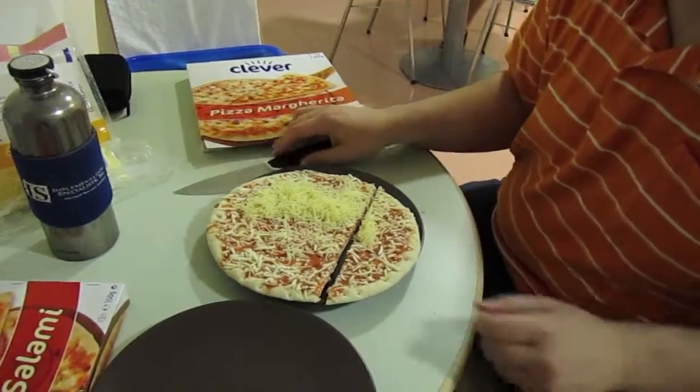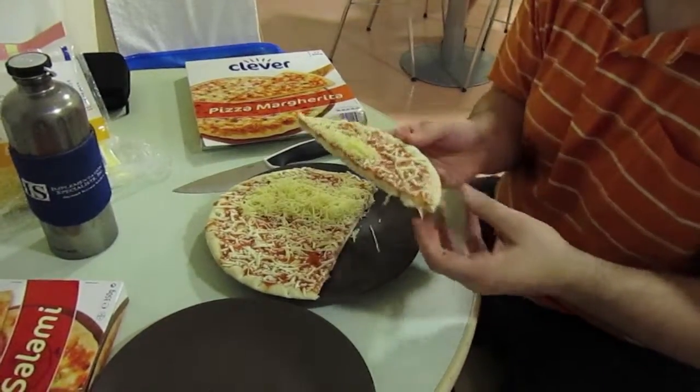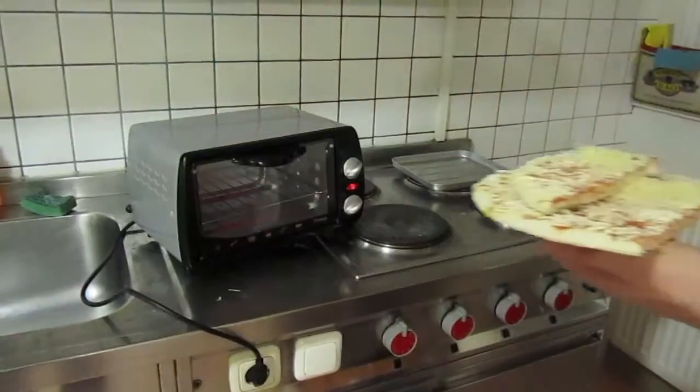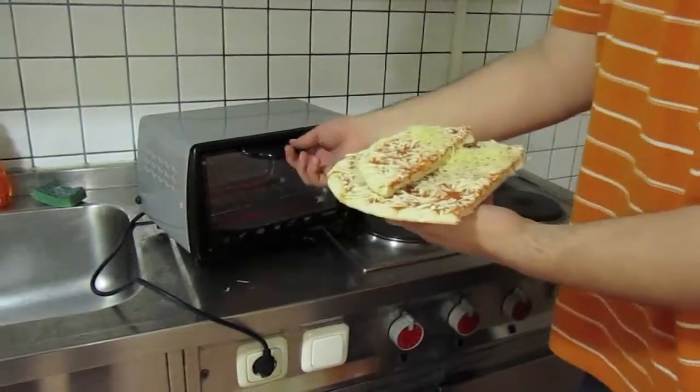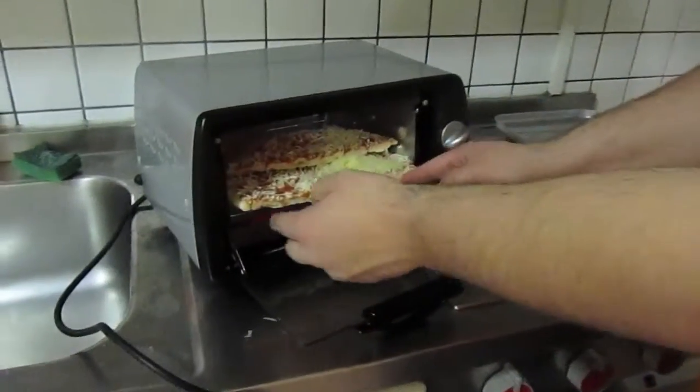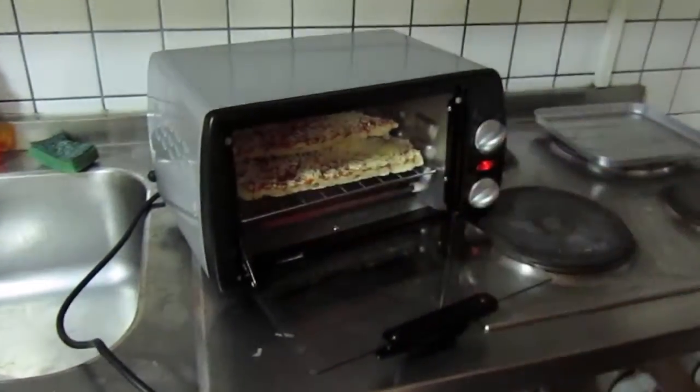And now you would think that we'd have a problem because we have an extra piece of pizza that we can't cook. We thought that too. Done. And now we're all set to put our modified pizza in, so that it actually fits quite nicely.